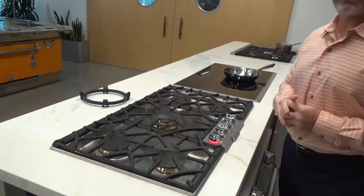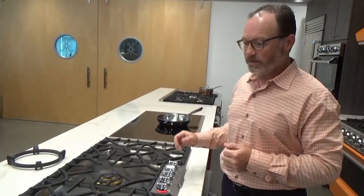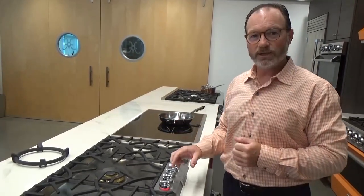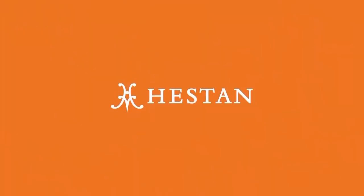Last thing — this unit comes with a three-year full warranty, which is a relatively new thing for us. So you have all the confidence in the world to get all the BTUs, the beauty, the illumination, and now the three-year warranty. This is the 36-inch and the 30-inch gas cooktops from Heston.